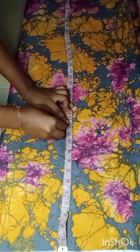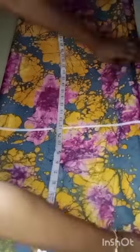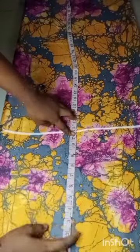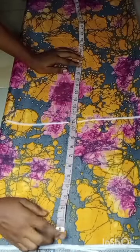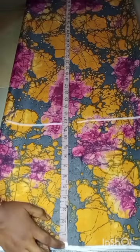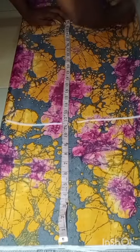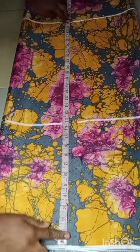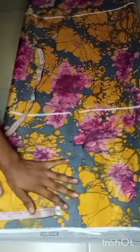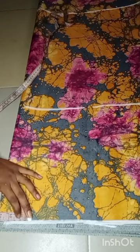The first thing I went ahead to draw out was my shoulder line, and then my sleeve — how wide I want the sleeves to be. Then the next thing I'll take will be the full length of my kimono jacket. For me I've been making use of 28 to 29 inches, because I don't want it too long, so I'm making use of 29 inches.